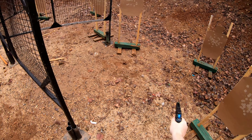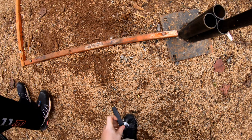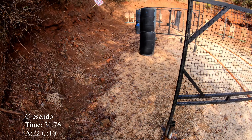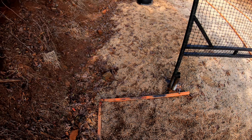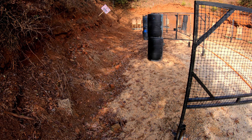Fly forward, pull the trigger, holster. Range is clear — 30, 50. All right, make ready. Are you ready? Stand by.